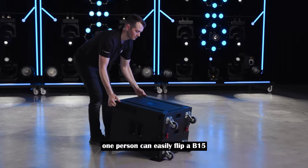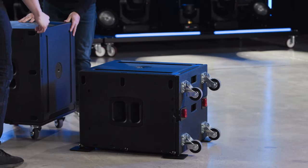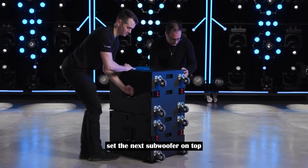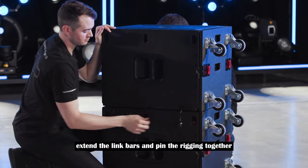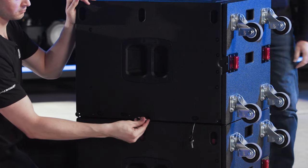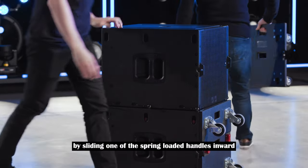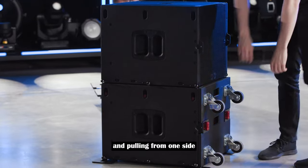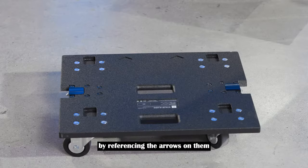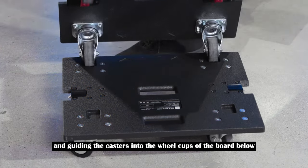One person can easily flip a B15 riding on a caster board. Set the next subwoofer on top, extend the link bars and pin the rigging together. Remove each caster board by sliding one of the spring-loaded handles inward and pulling from one side to detach the board. The caster boards can be stacked together by referencing the arrows on them and guiding the casters into the wheel cups of the board below.